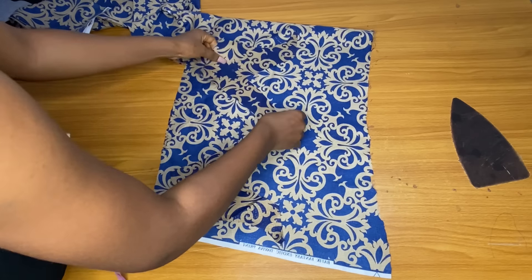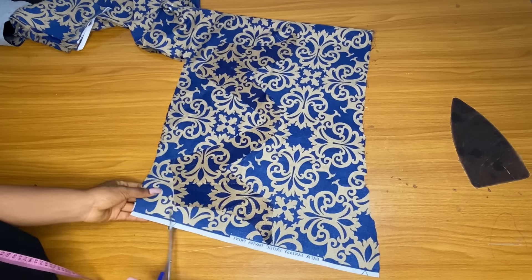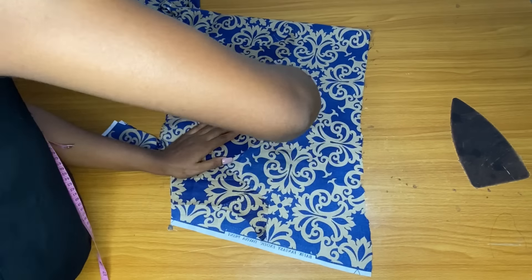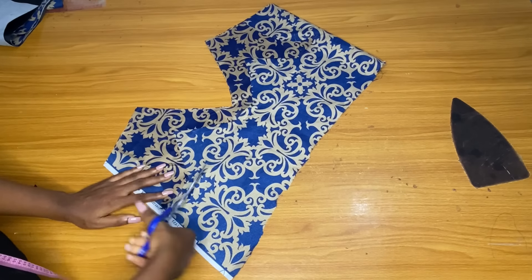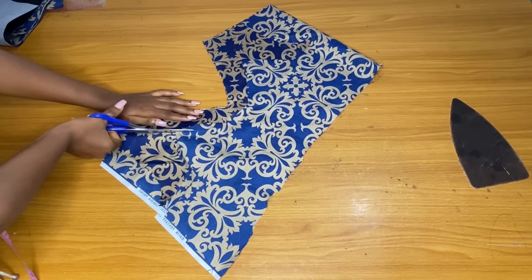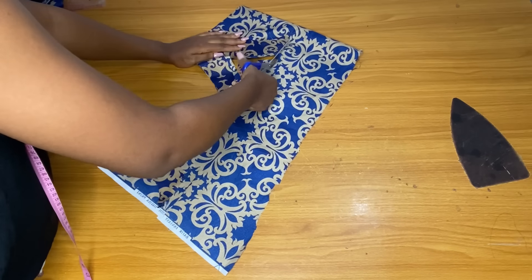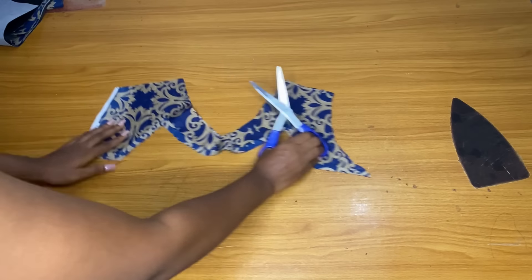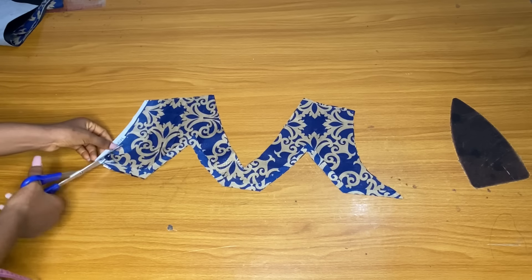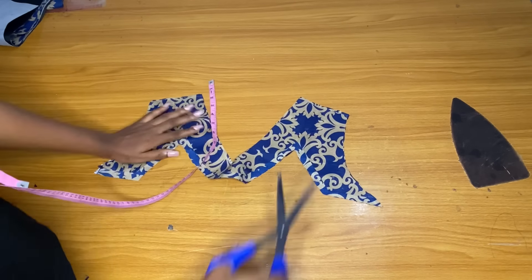For the sleeve, I have folded my fabric into two — folded it twice so that I can get the two sleeves at once. This sleeve is going to be wide. The full length I made 13 plus 1 inch seam allowance. The wideness I made 12 inches. If you are cutting for a larger person, you can make it 15 inches wide, but 12 inches wide and 13 inches long is okay.